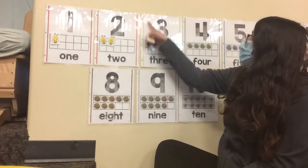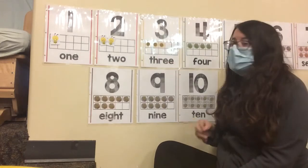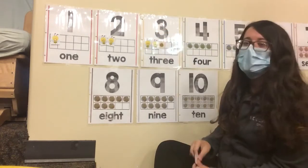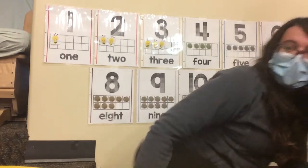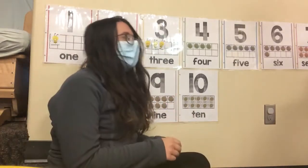The next number friends is the number three. Ready? One. Two. Three. Three bumblebees. I'm going to scoot over so we can do four and five.